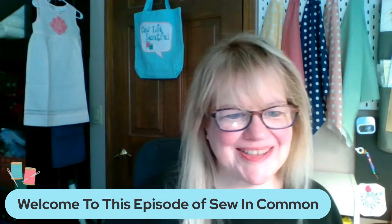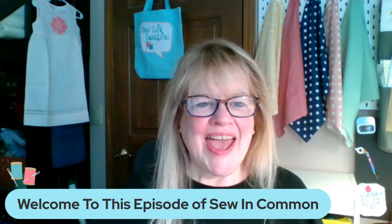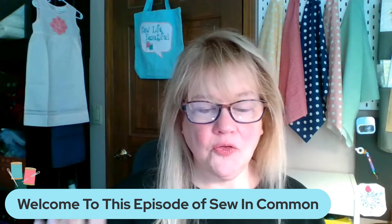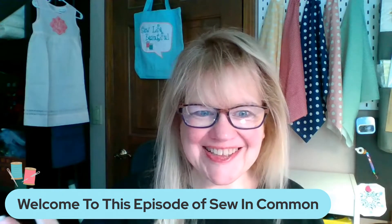Hi everybody, Diana here! Welcome to this episode of Sew in Common and especially to our next video for Season 2 of Good Gadgets.